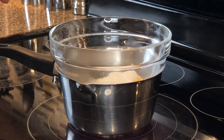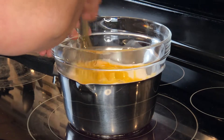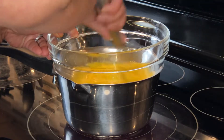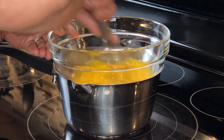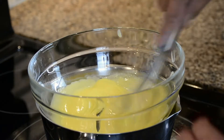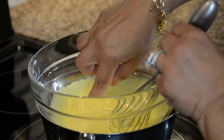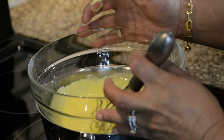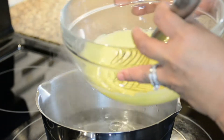With a whisk I'm going to keep stirring so that the eggs and the sugar get nicely incorporated and the sugar dissolves. You'll find that the egg has turned a lovely pale color, and if you touch the egg mixture you'll find that the sugar has all dissolved. Now it's time to take it off the heat.